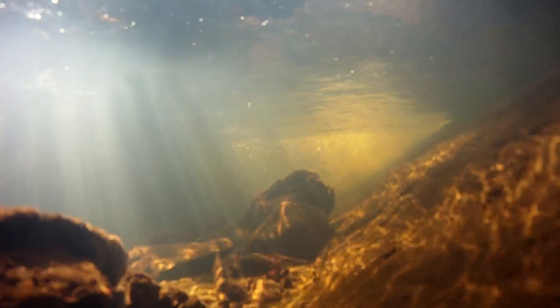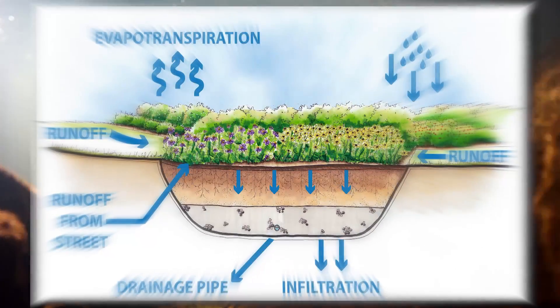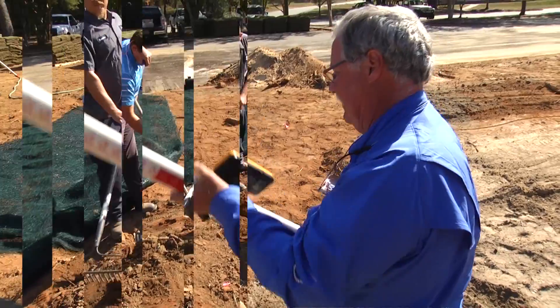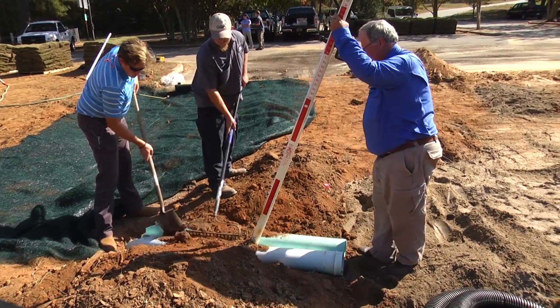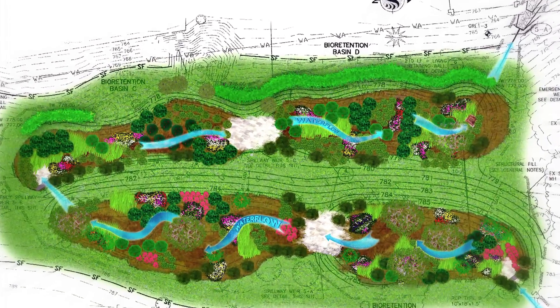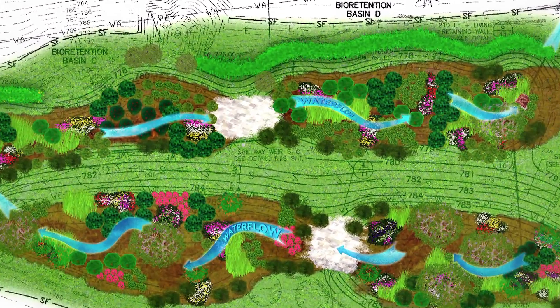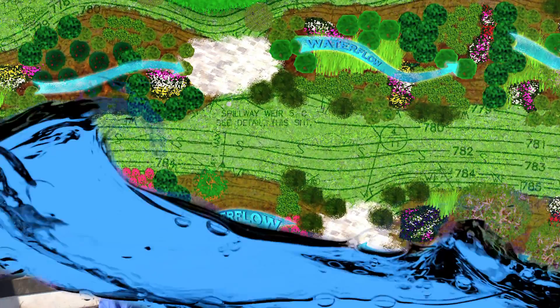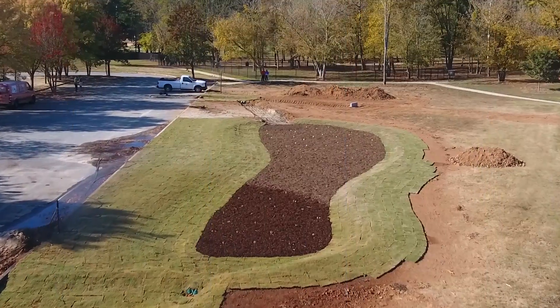We need to keep the bacteria out of our creeks. We started planning this project about a year ago with some site visits from our water resources engineer with Clemson Extension. He got involved with figuring out the layout and how much water comes down here, how we can successfully soak that water into the ground in a period of just a couple days. We don't want to have standing water through here. We looked at the elevations that are quite low and flat in here, which gave us some real engineering challenges.